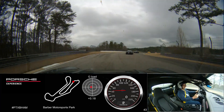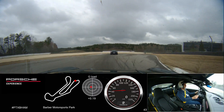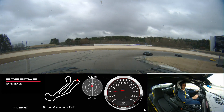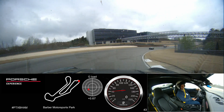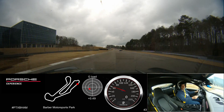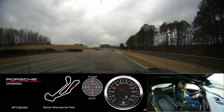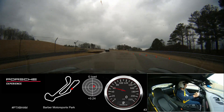We've got one more group we need to let by when we come out of the S's. After we come out of the S's it should be clear for a little bit. We're going to move to the right as we come out of the S's here and let this other group go by.